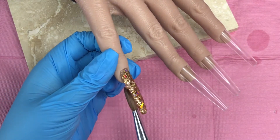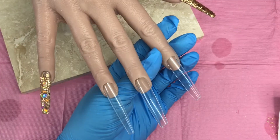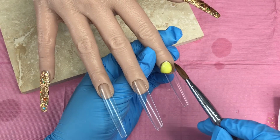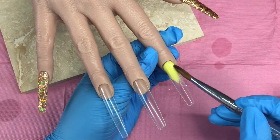I'm making sure it's all flat and I'm happy with the coverage everywhere before moving on to the middle three. Now I do exactly the same on all three nails here, and I come in with Diamond Nail Supplies Lemon Drops.